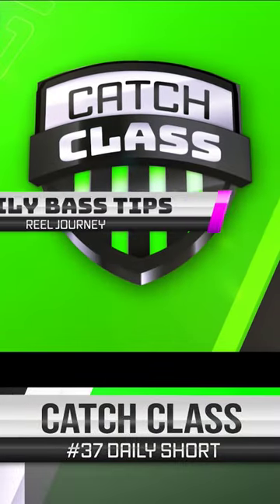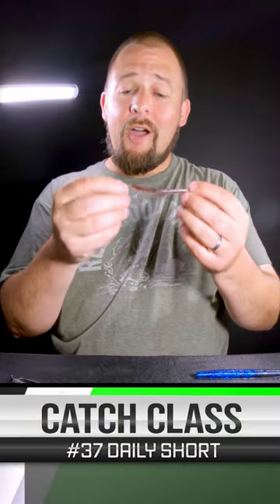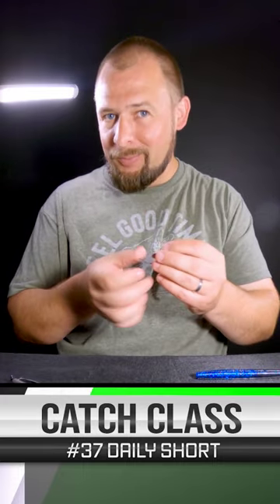Welcome to Catch Class Daily Bass Tips. We're going to talk about casting a drop shot. Normally you just drop a drop shot, but you can cast it. I like to do it in shallow water.